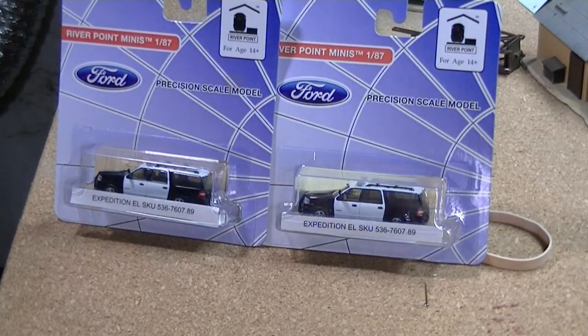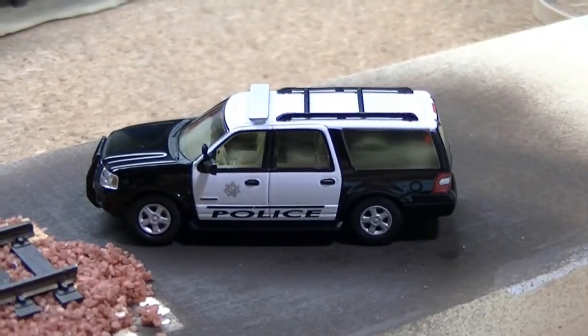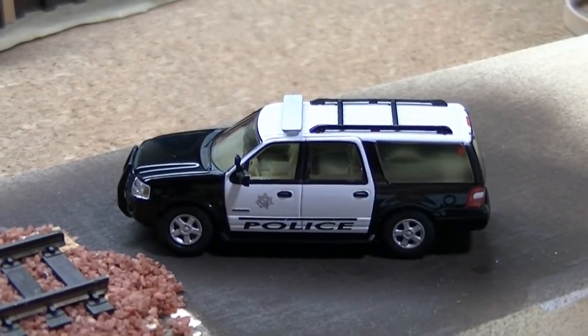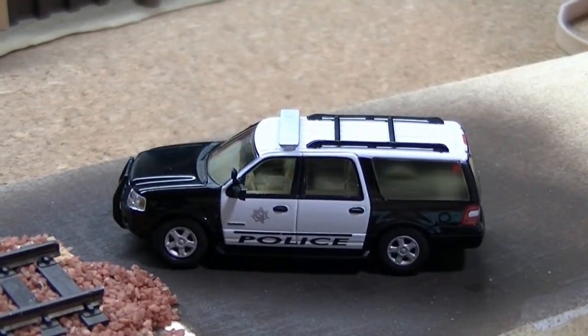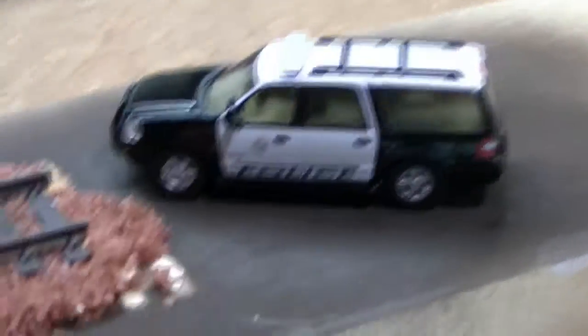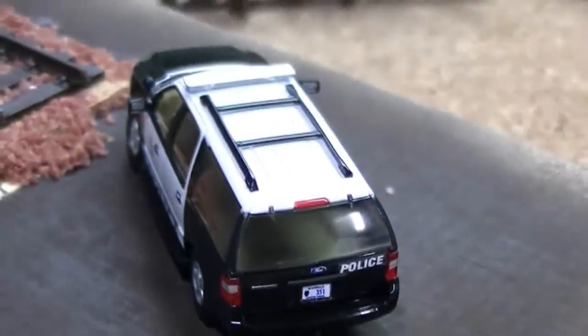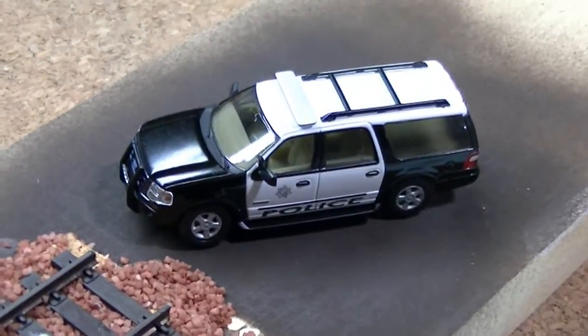I can pretty much add any decals. Speaking of decals, let's take a look at the Riverpoint Station vehicle I've already customized. I took Las Vegas police decals and put them on this black and white scheme — it's not the exact correct Las Vegas paint job, but it is correct for my layout. This is the police fleet I'm going to use for my layout. I put decals on there and even a license plate like I talked about. Very, very nice work from Riverpoint Station — you can make these out to be anything you want.